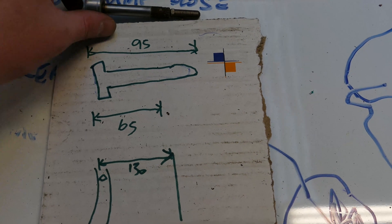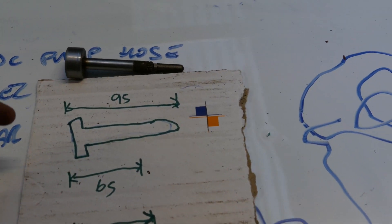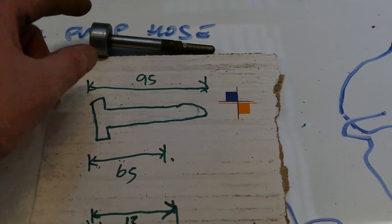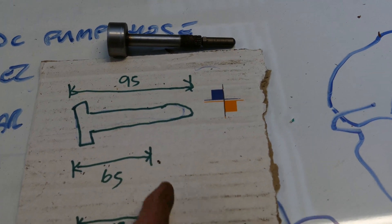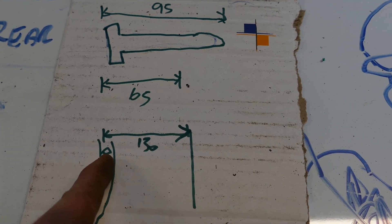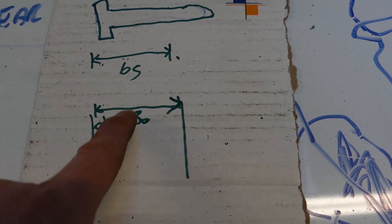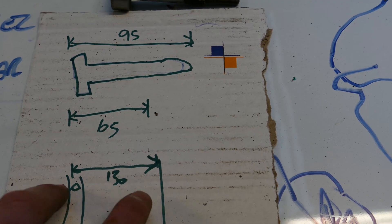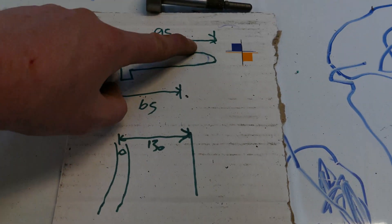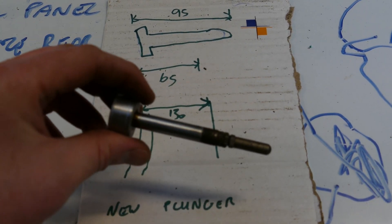All right, time for some quick maths. The plunger from the booster - from there to there is 95mm, we know that length. I know the length when this was put into the master cylinder and was poking out from the firewall, which is 65mm. From the firewall to the hole where the clevis goes for the pedal is 130mm. So I know that this distance plus this distance is how long my new plunger needs to be.